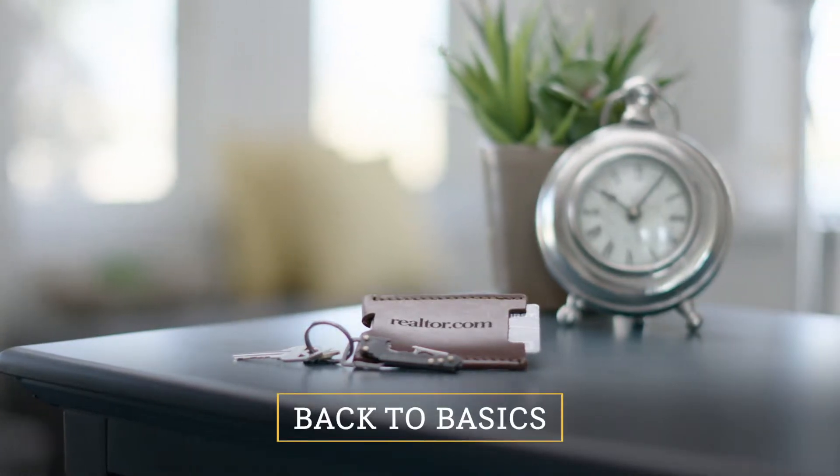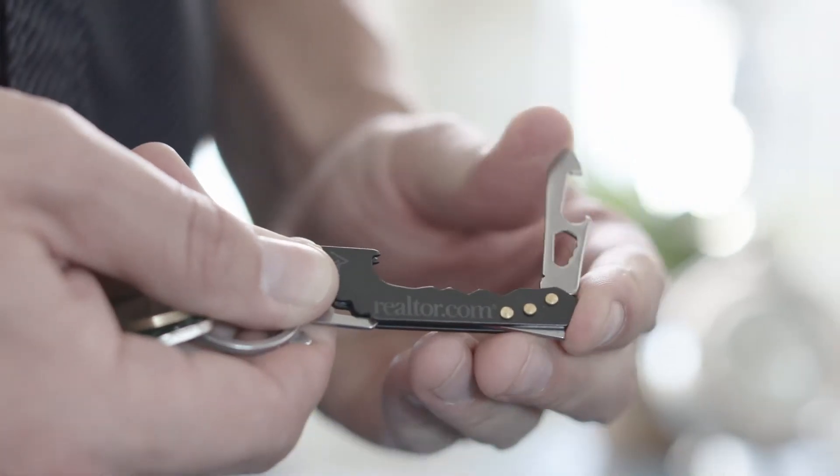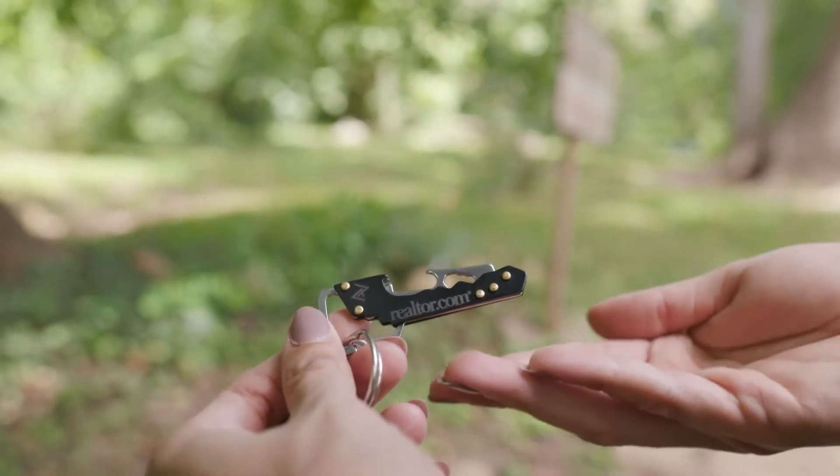With our new Back to Basics set, your clients will soon be opening their wallets to you with our debossed leather credit card sleeve. Thought your keys opened things before? Well, with our Mojave Key Multi-Tool, it's a whole new world of openness out there.